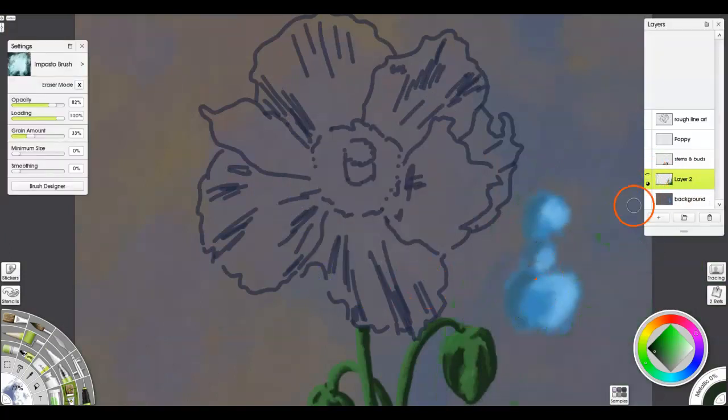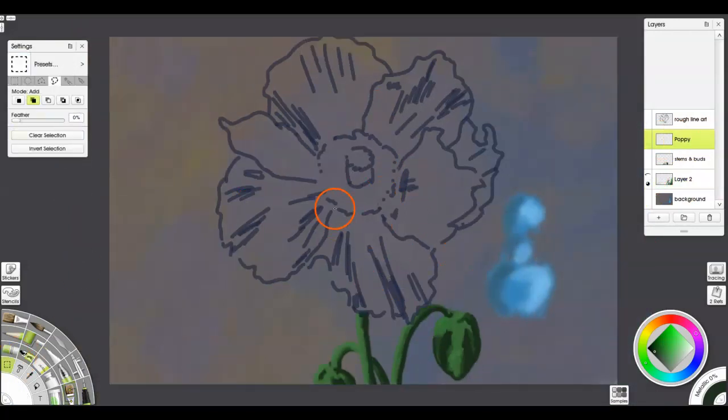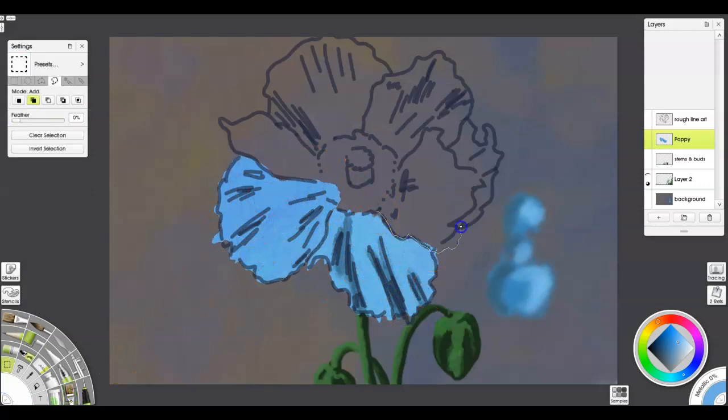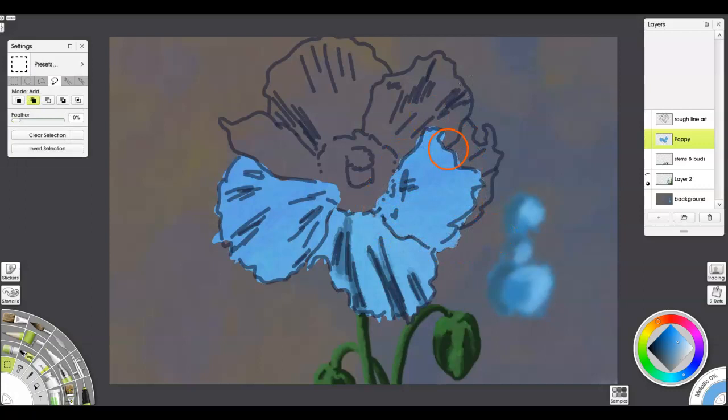Once I've got that laid in and kind of messed around with, from there it's time to start working on the petals. What I do is start drawing those in with the selection tool and then talking about different ways to take the impasto brush and use it so that it starts laying the foundation for the thick paint strokes that you're going to put over top and build up that feeling of thick wet paint.